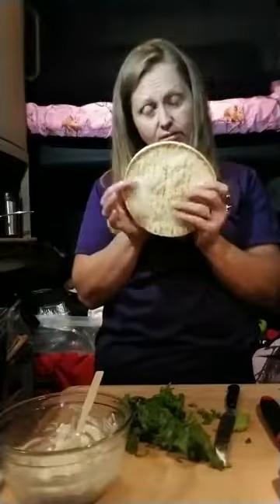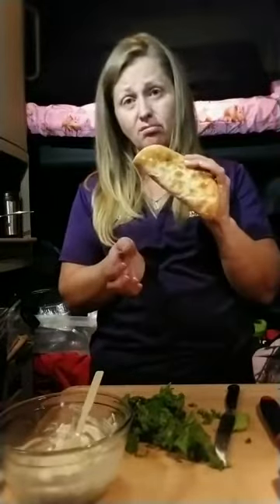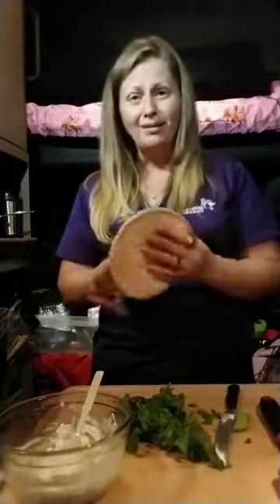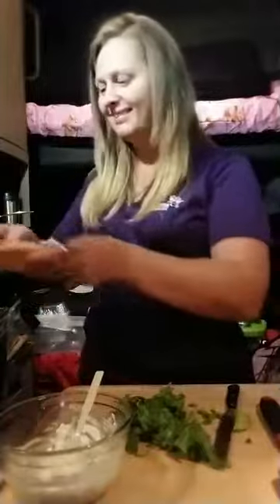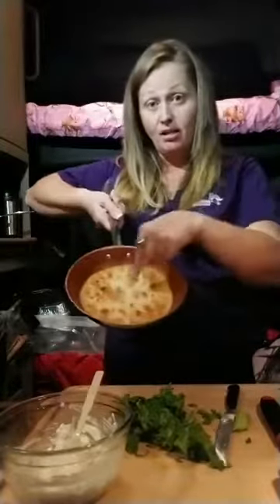You're only going to do one side. We're going to put this side down and let it roast inside there. Perfect fit — that's why I like that pita bread.